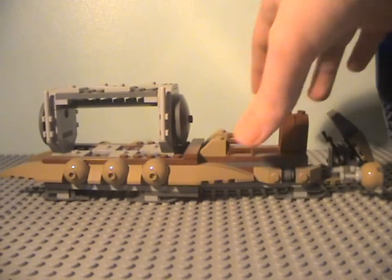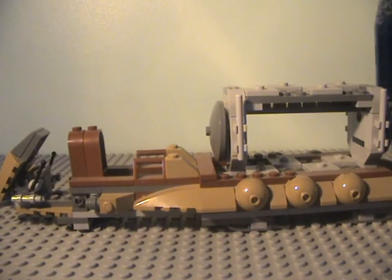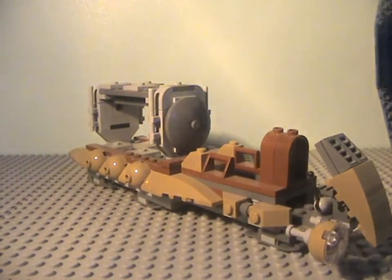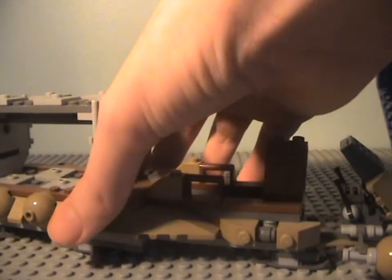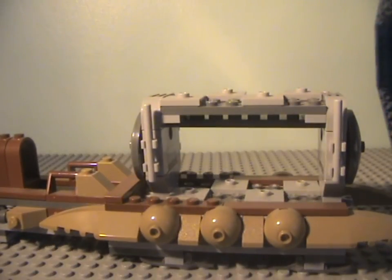It includes 8 battle droids, 2 pilot battle droids, Jar Jar Binks, and a Gungan soldier. I got two of these. The new one is good and a lot bigger than this one. It has some detailing along the top, especially impressive for a £20 or £30 model. Lego charges higher prices for people outside the US, which is quite unfair.